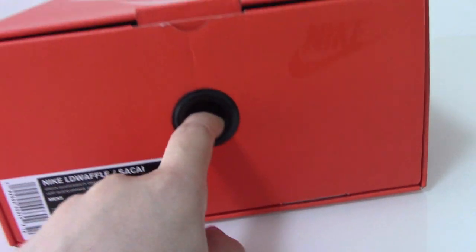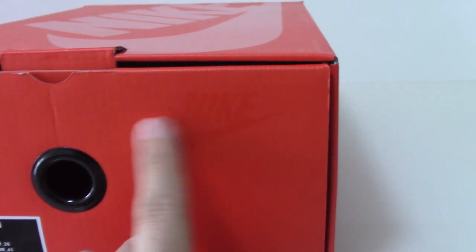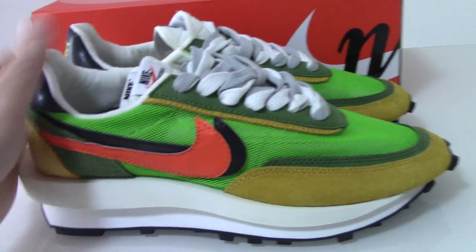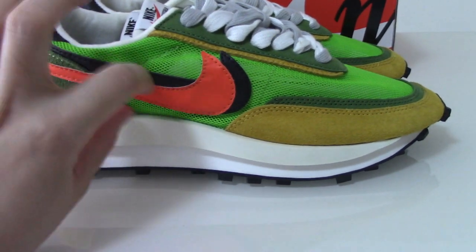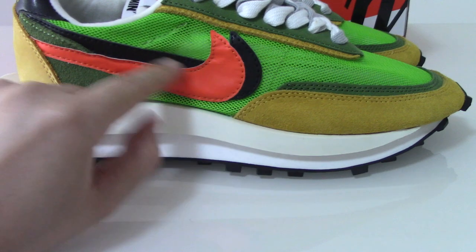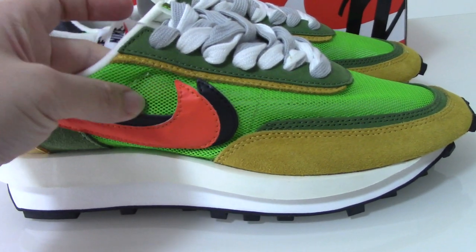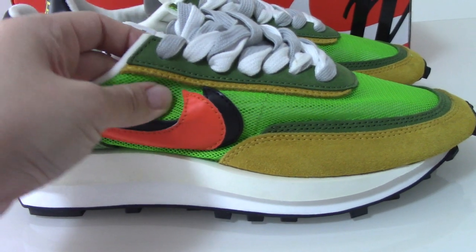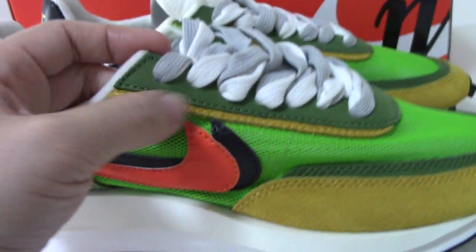There is also a circle pull tab and the Nike shoes print. Now let's look at the whole pair — it's very colorful with double Nike swooshes on the side in orange and black. The green mesh net on the upper is designed for easy breathability, which is a very good design.